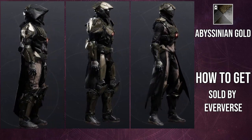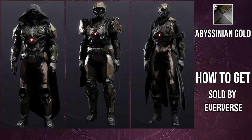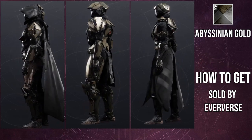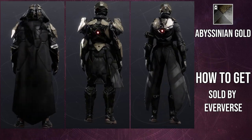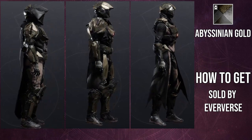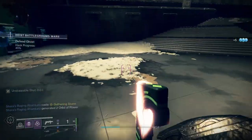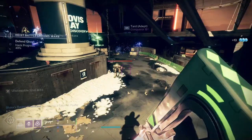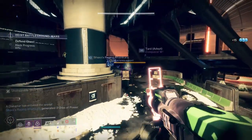I'll most likely be doing a helmet, chest, and boots video. I don't like the class item so I won't be making a video for that. The arms I'm on the fence about — specifically for the hunter. For titans I'm not a fan at all, and for warlocks the arms are just meh. These pieces actually shader pretty decent compared to other Warmind armor we've had in the past.